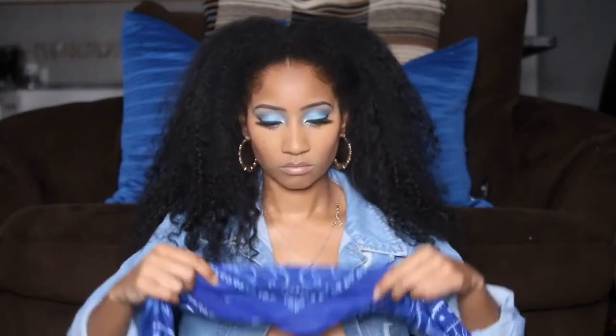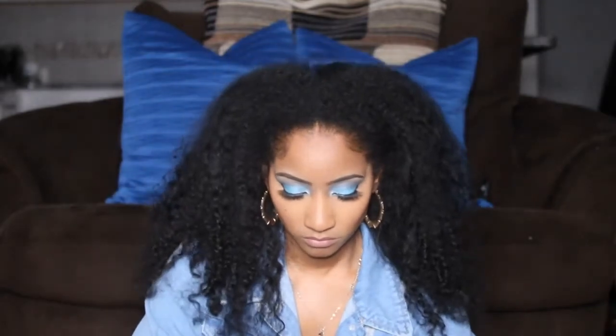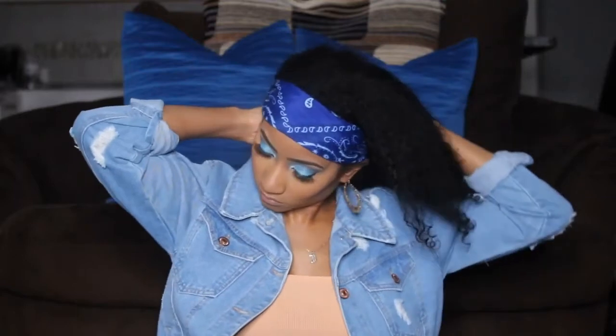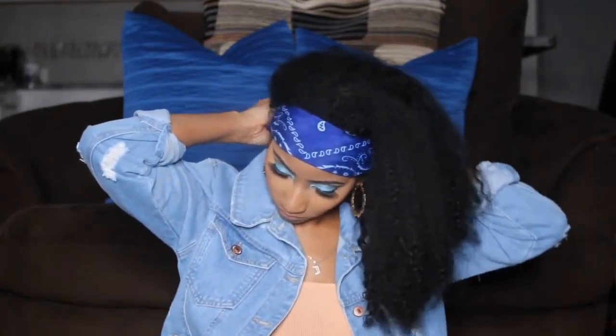This next look is for when your wash-and-go and your curls are really really gone and you don't want to do your edges. So you just leave your scarf a little bit wider than the first time you did it, and you're going to cover up those edges. And that's it!